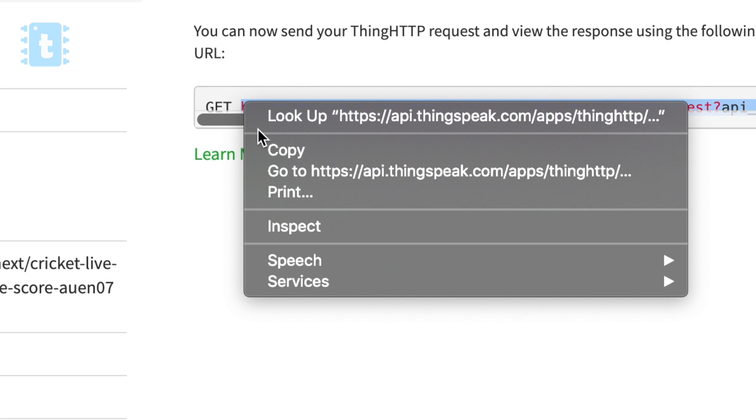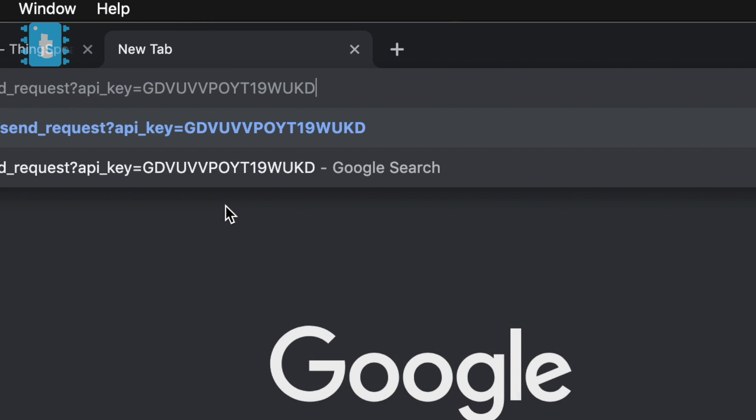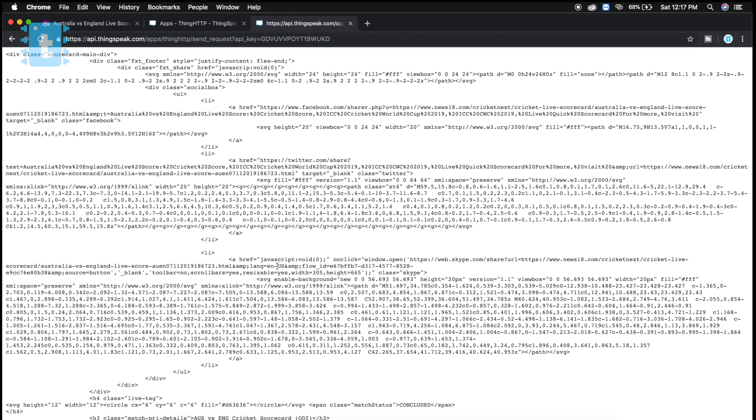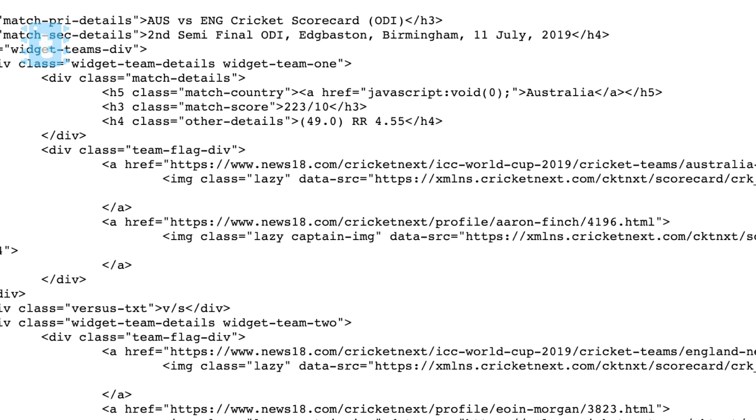Let's first test this link. Copy it, open a new tab, and paste it. As you can see, we get an HTML response that contains our data embedded in the code. We need to filter out the required data from the whole response.